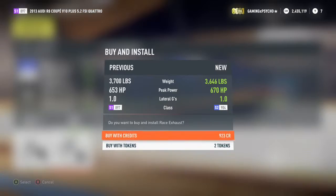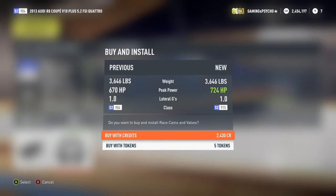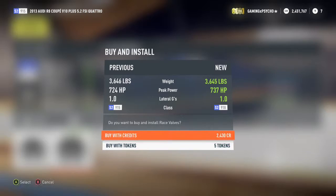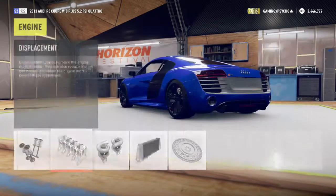I wonder how much horsepower the camshaft will boost us up — only 54, huh. I suppose because the camshaft is already fairly upgraded for the R8. It looks like we may not be able to push over 1,000, unless the turbos really help us out. But I don't think the turbos are going to be boosting us up over 250 horsepower.